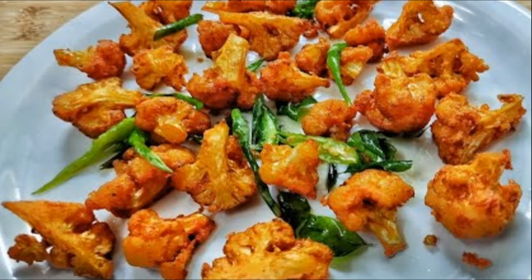Hi All! We are going to see the new task time. This is a crispy gobi 65.